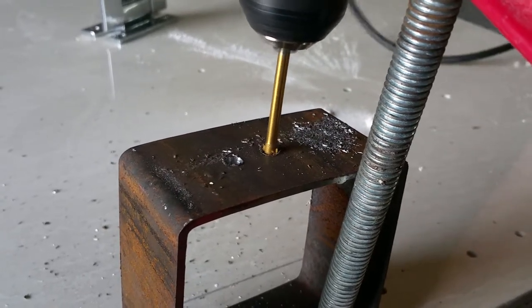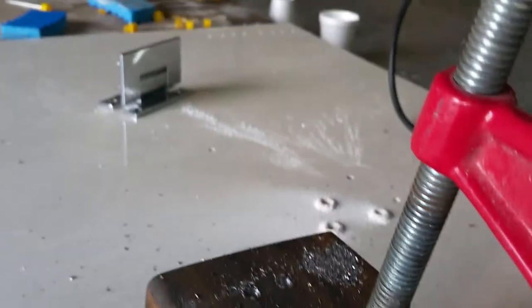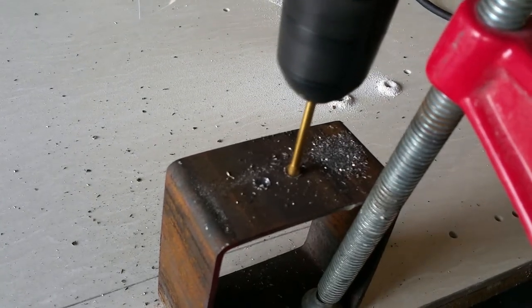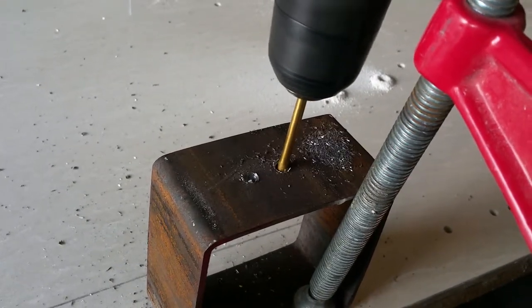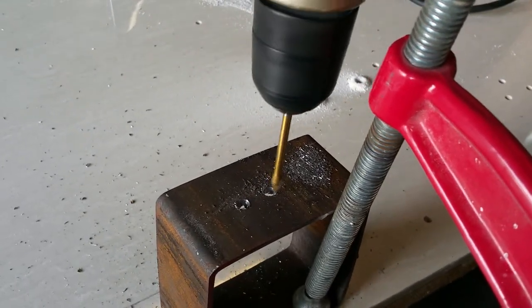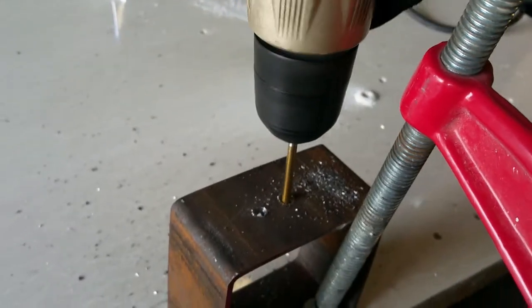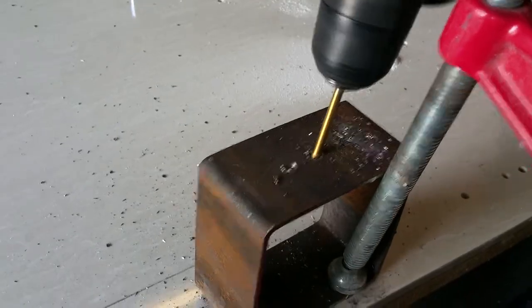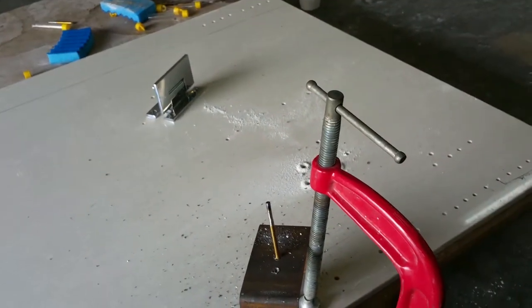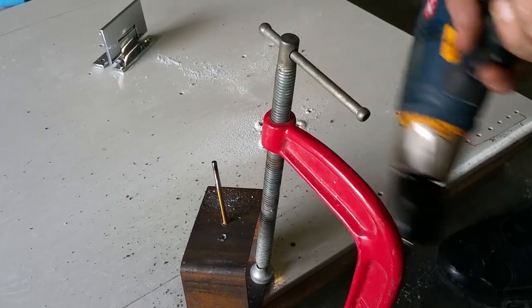So, let's go. As you can see, the quality here — the drill bit loves the steel. Doesn't want to come out.